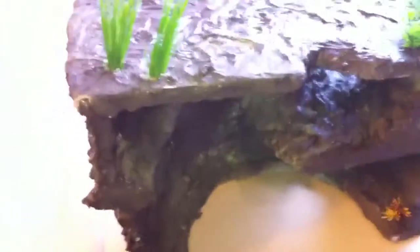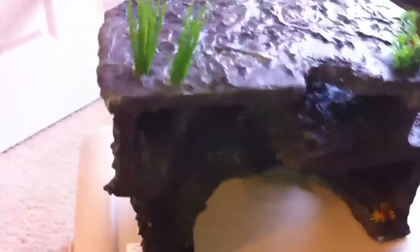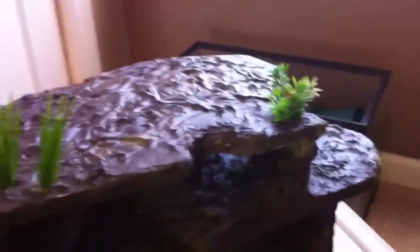I'm going to show the inside first and then go to the outside. On top, I have it flat, so if it wants to bask, it can. It's rock, so it won't melt or anything. It's really hard. The plants are not coming out — they're not coming out at all. The thing weighs about 8 pounds, so it'll have a fun time trying to move it. The Uromastix will.